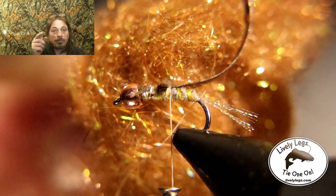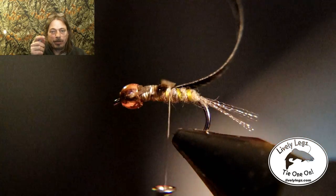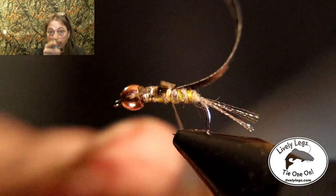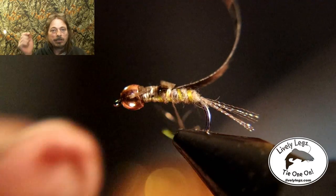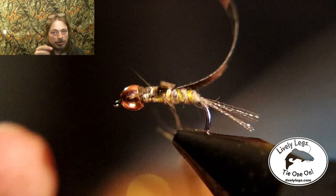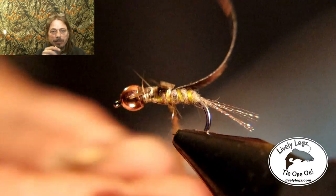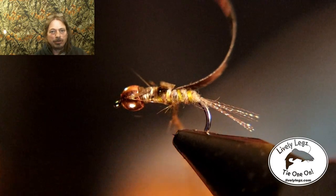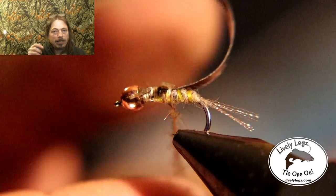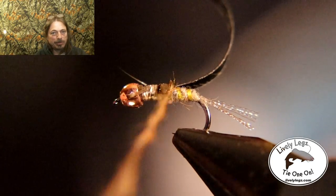For the dubbing we're going back to ice dubbing in a brown color for the thorax. I love ice dubbing in the thorax of these flies — it's a killer. Loose dub it so that the hairs stick out, representing gills, little legs, and other things sticking off the thorax of this fly. Dub it loose right up behind the bead.